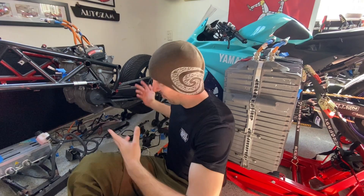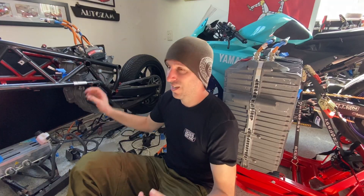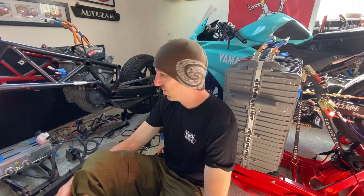Hey, welcome back to New Zero Lands. I left off the last episode of this car conversion series by making a huge mess in my garage, and as you can see it's still a huge mess. I haven't done anything since then. The motor is still on the bike, so in this episode I'm going to do stuff about all of that.